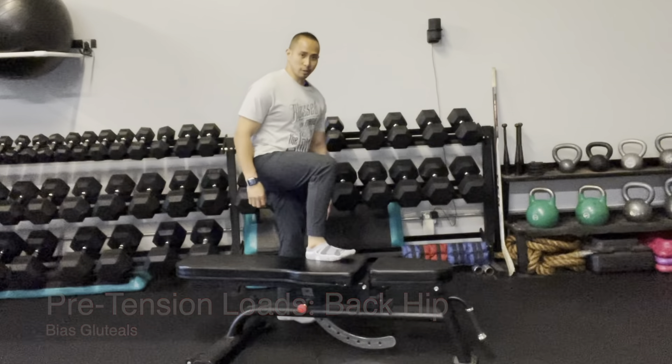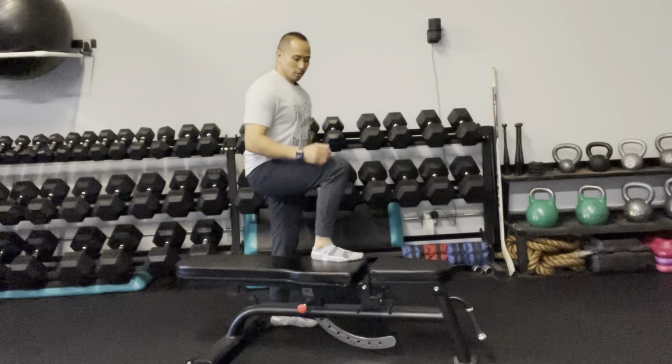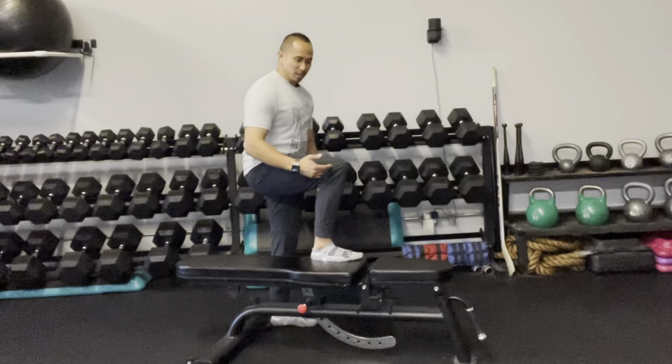This is pre-tension loading to the back part of your hip, right in through this area. You're going to need a platform that's about knee height. Place your foot on top of it just like so, so that your ankle, your knee, and your hip create roughly about a 90-degree angle.